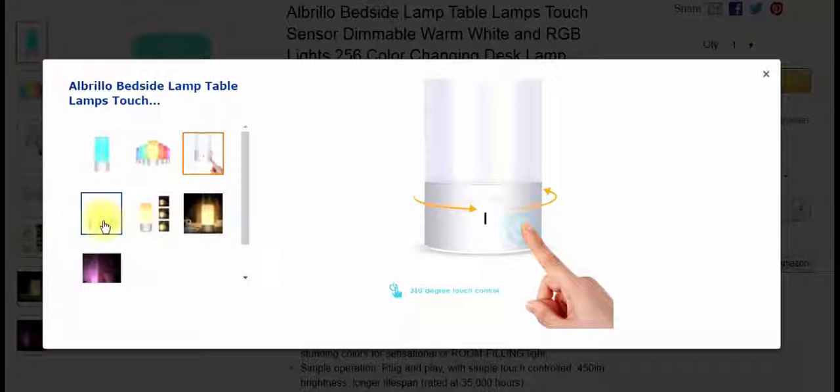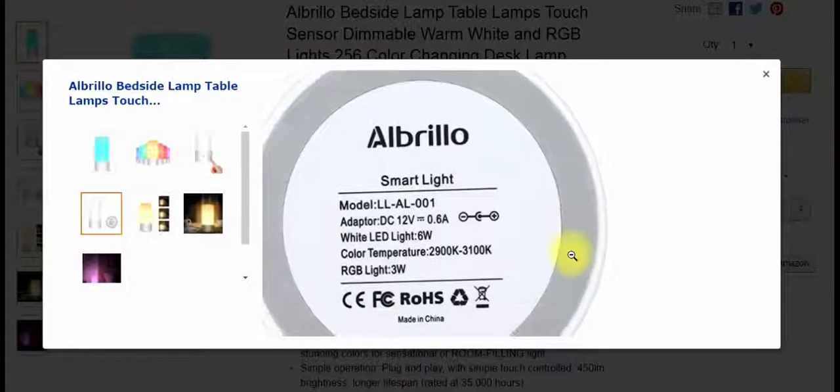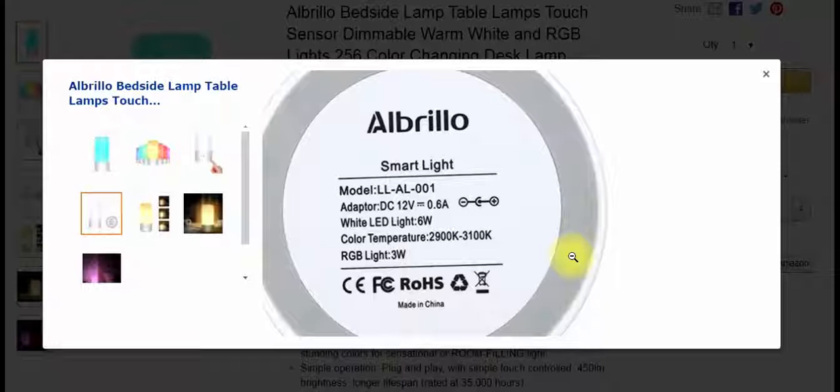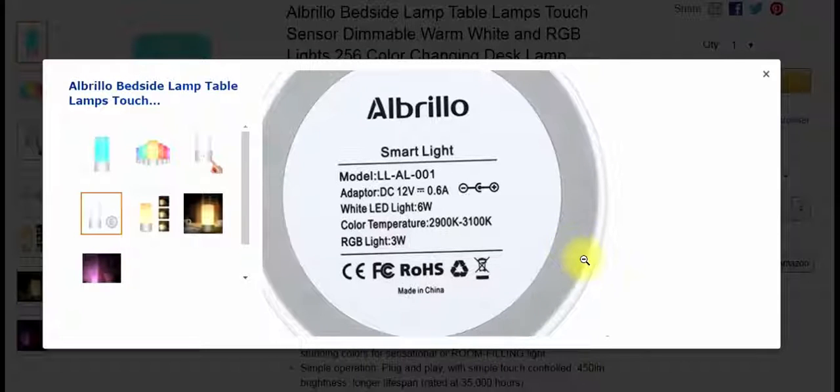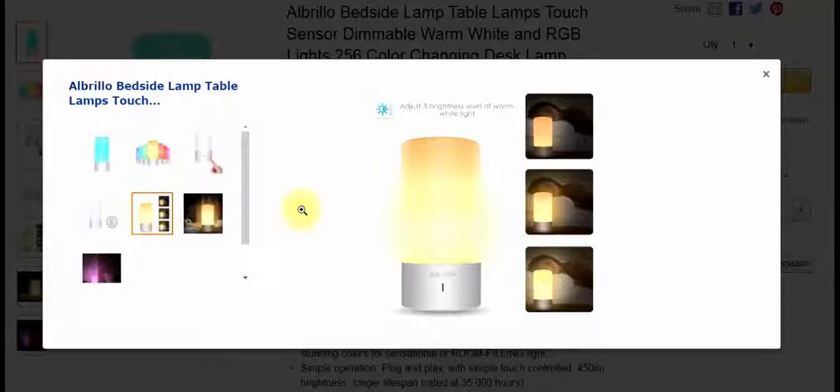If you have to use the restroom or what not, this handles that. The rubber pad is right here — this whole area. It shows you that it's 3 watts on the RGB and 6 watts on the white LED. This shows you the three different adjustable levels of warm white light.